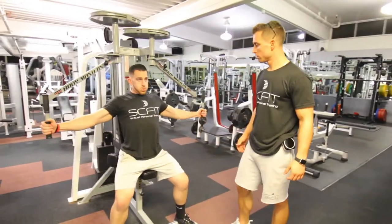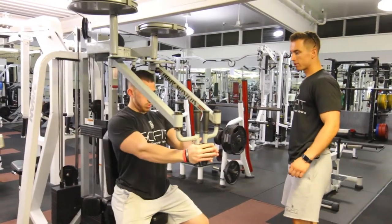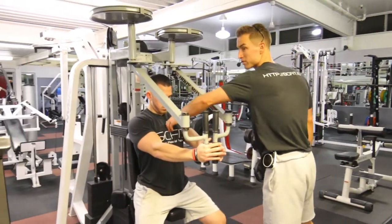He's going to come in, inhaling as he comes back and exhaling as he comes forward. He's going to pretend like he's pinching a quarter with his pecs.